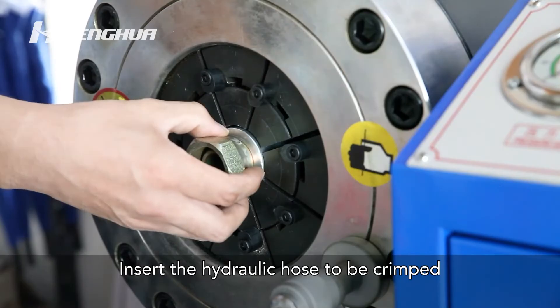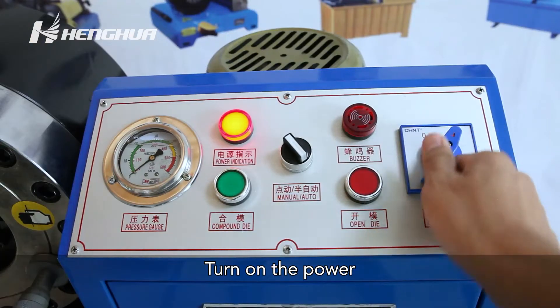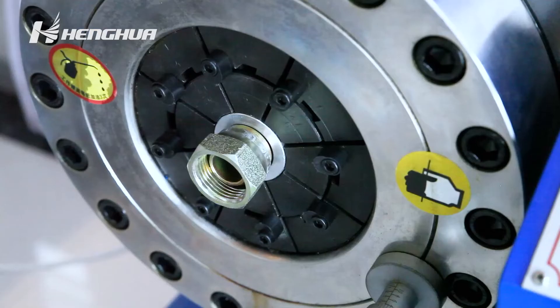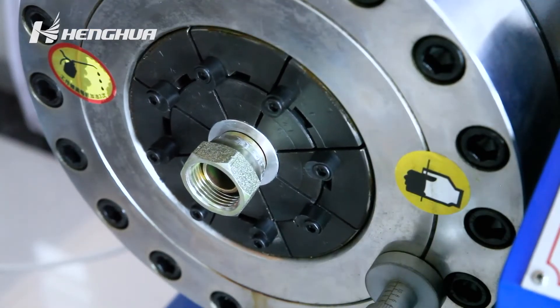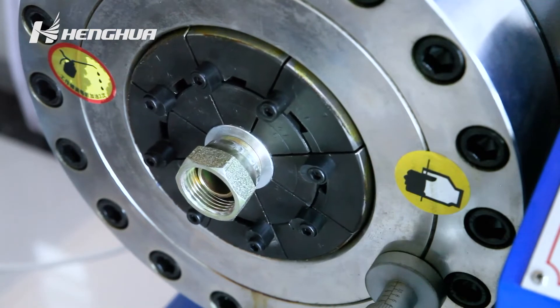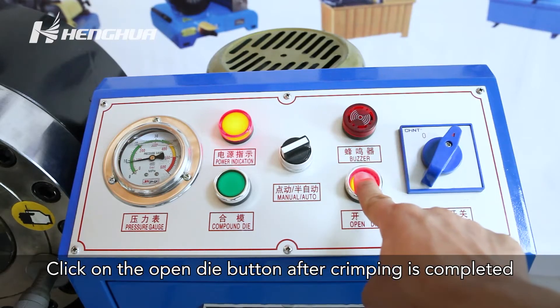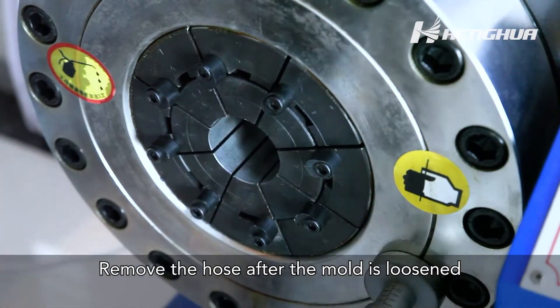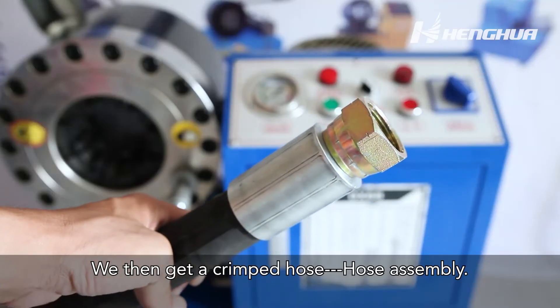Insert the hydraulic hose to be crimped. Turn on the power. Press the compound die button to start crimping. Click on the open die button after crimping is completed. Remove the hose after the mold is loosened. We then get a crimped hose assembly.